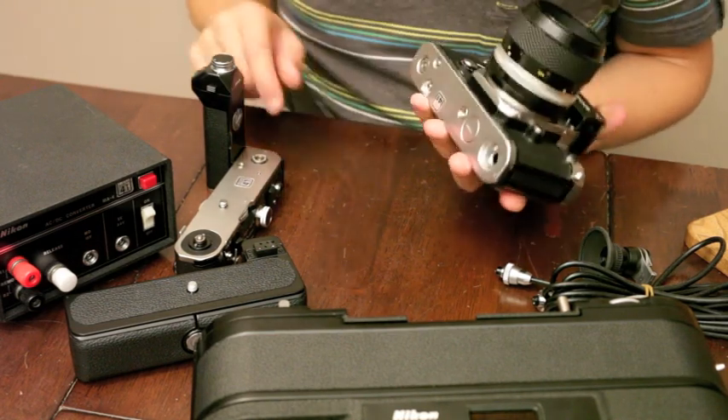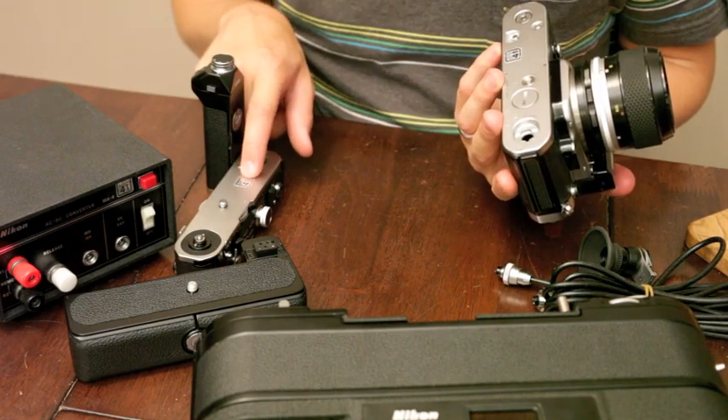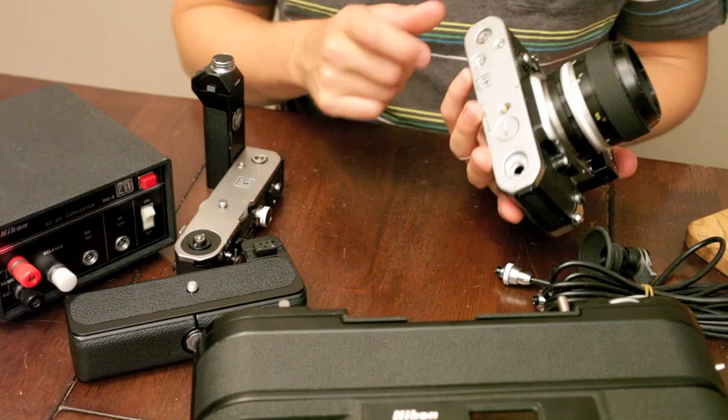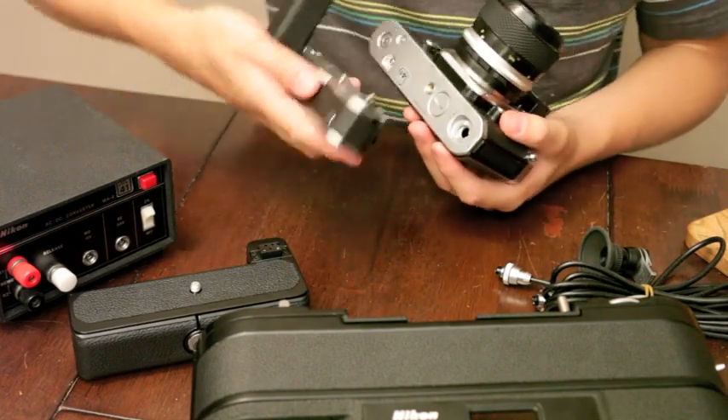You can see you've got all the stickers from the DRTE - it's kind of cool, they're on everything. So now we can fit the MD2 grip into the bottom here.